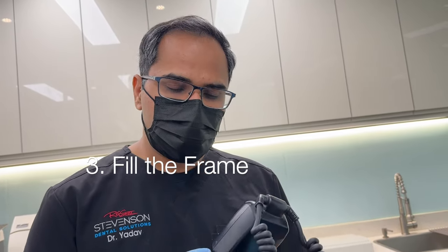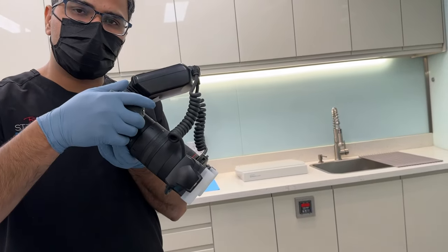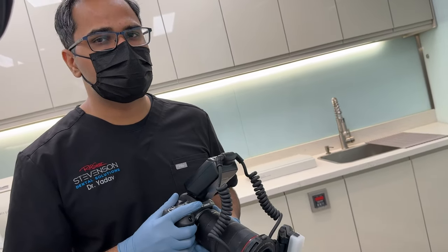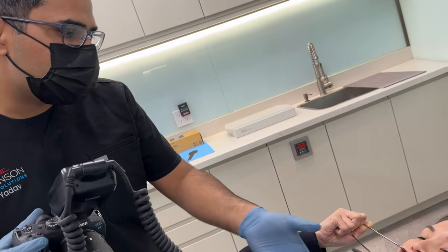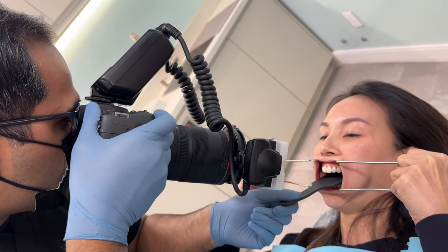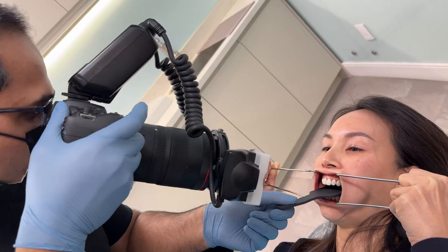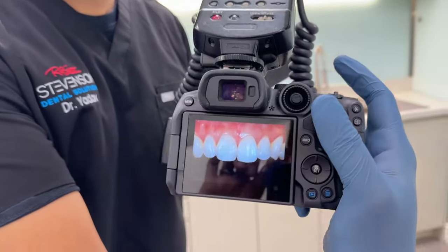Once we have set the stage, that is when our camera comes in. The last and third tip is to fill the frame with the teeth that you want to photograph. Do not take a photograph from far away and then crop in, or go too close and lose sight of what you were trying to photograph. Fill the frame — look into the eyepiece and fill it. And that is our final image.